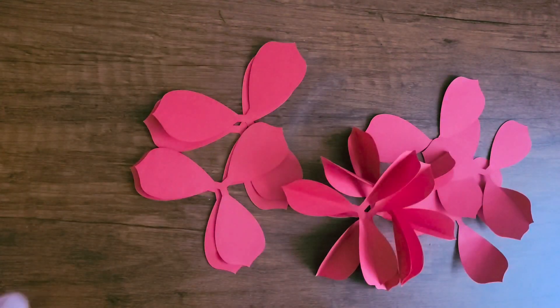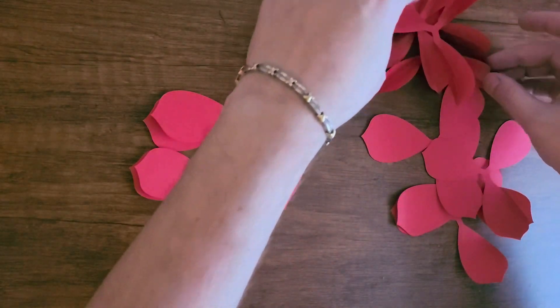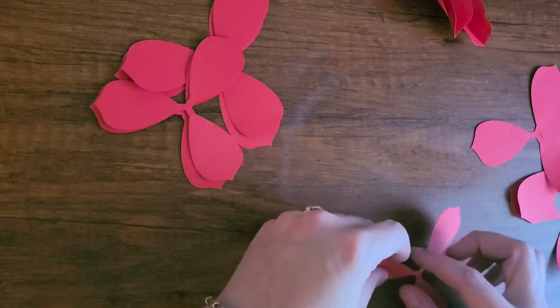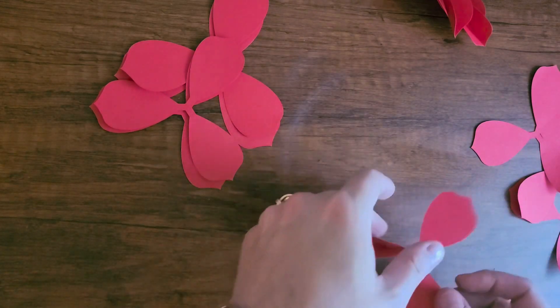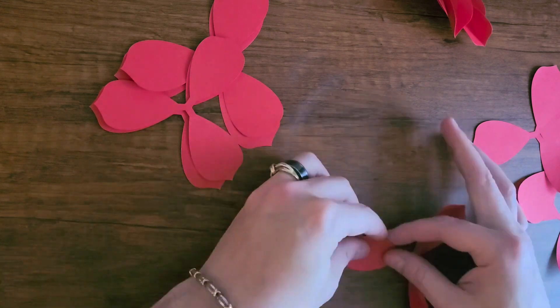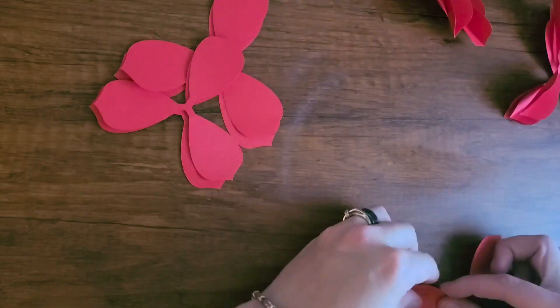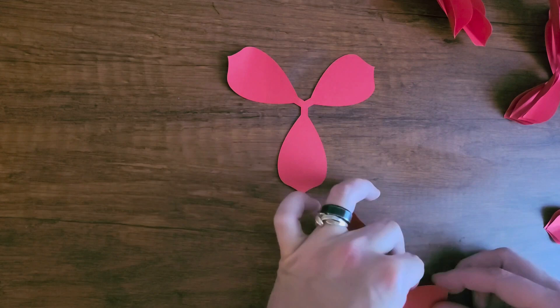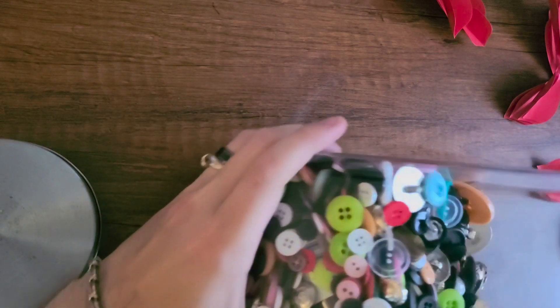I cut out three in this video, but I ended up having to go back and cut out one more just for visual purposes, because it looked weird with only three on my garland and not four. As you can see here, I'm just going ahead and folding each of the petals in half and re-stacking them. There are three different sizes for these petals, so you start off with the large size and then work your way down to the smaller size on top.